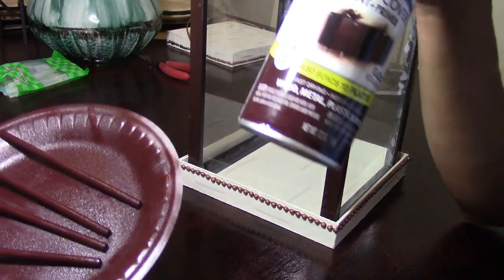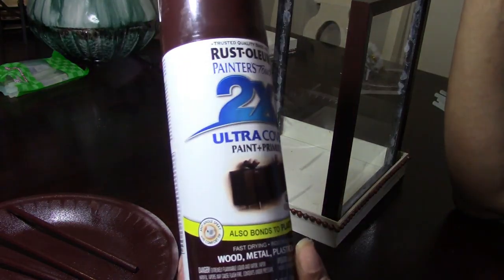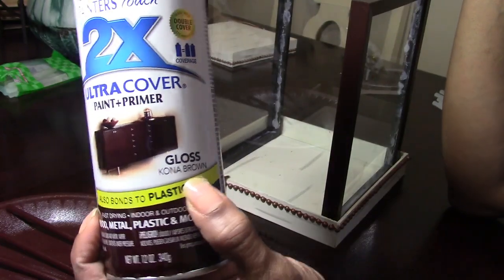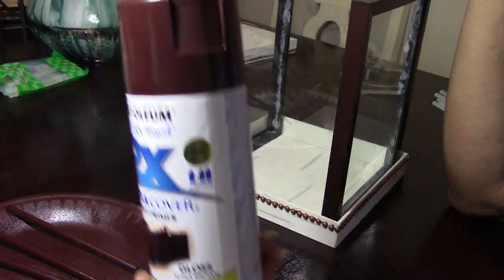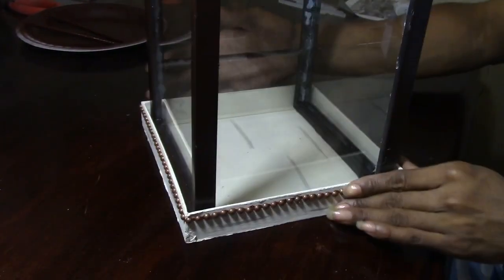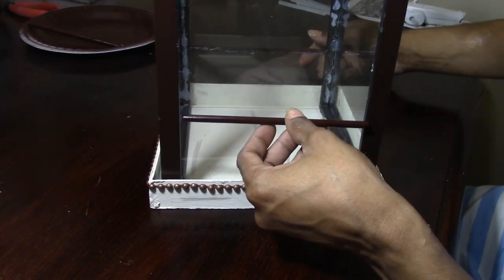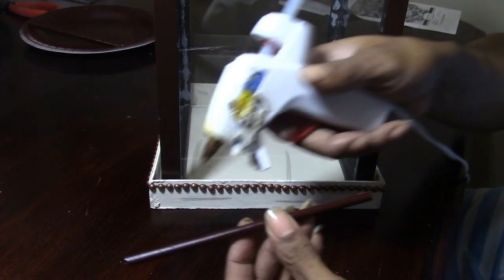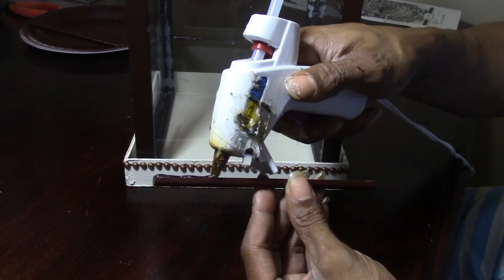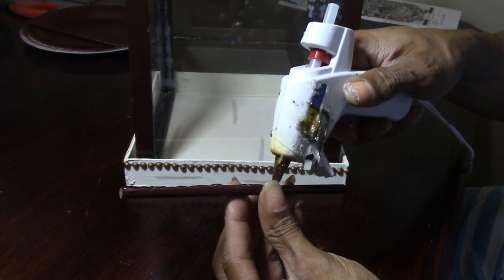I took those wood dials — only four of them — and spray painted them with Rust-Oleum Kona Brown spray paint. It only took one good coat all the way around. Now I'm running just a strip of glue down one side and placing two of them — one toward the mid center bottom and one toward the mid center top — and I'm only doing two sides.